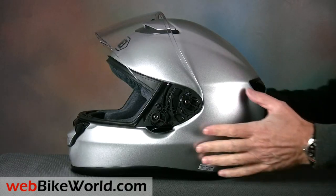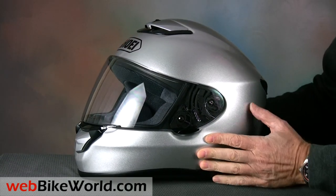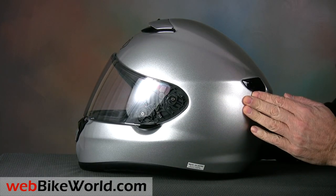The Quest has a beautiful finish and outstanding overall quality, there's no doubt about it. The paint and clear coat also feels more robust than the finish on some of the other helmets we've reviewed recently.